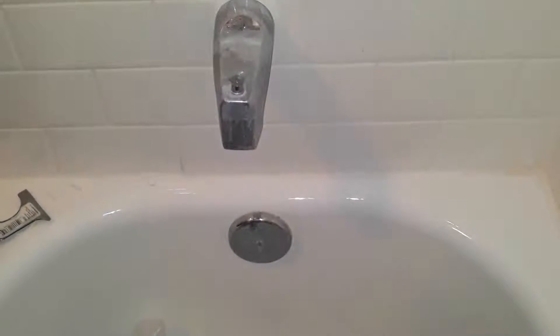Hello, my name is Trey, and today I'm going to show you all how to remove the old caulking and install new caulking on a bathtub.